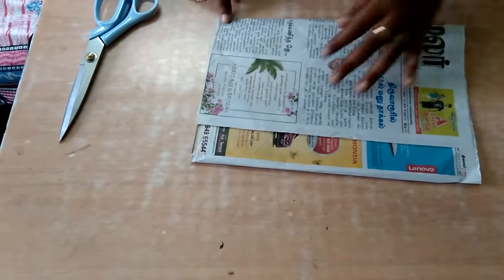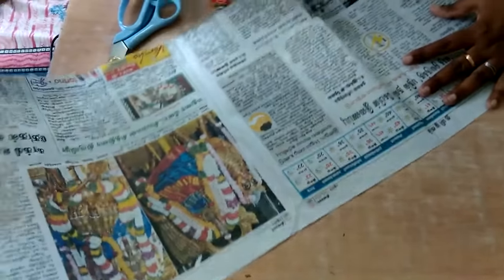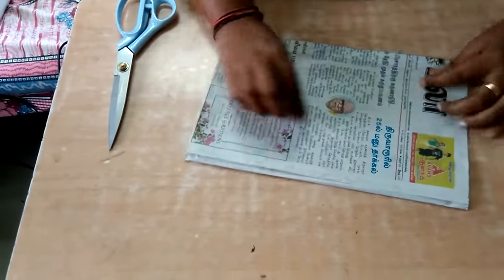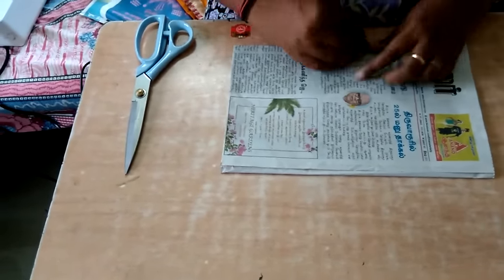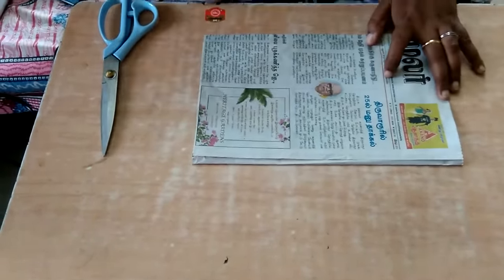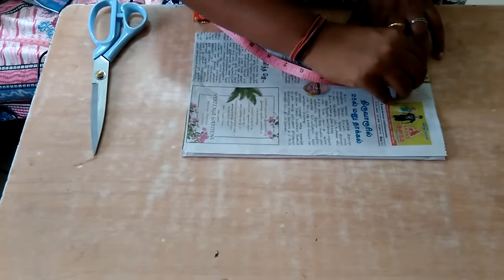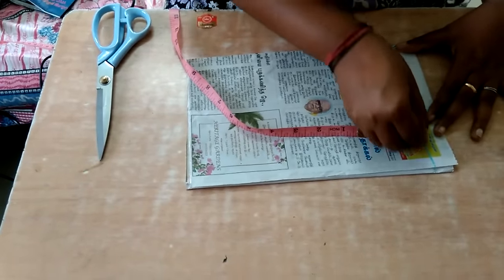We have folded the cloth into four. This is the cloth folded into four, and this unfolded side should face me and this portion faces the opposite side. I'm going to leave one inch at the bottom — this is for the hemming purpose — so I'm making a line over here.